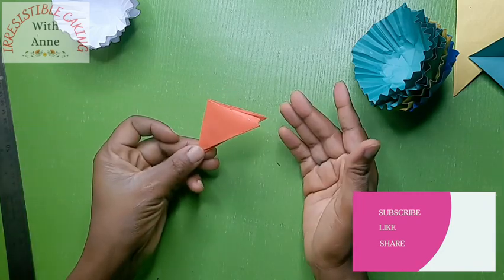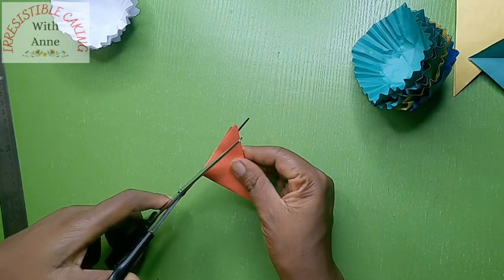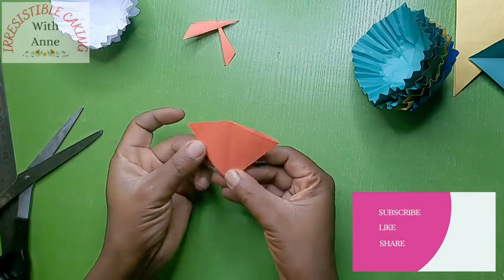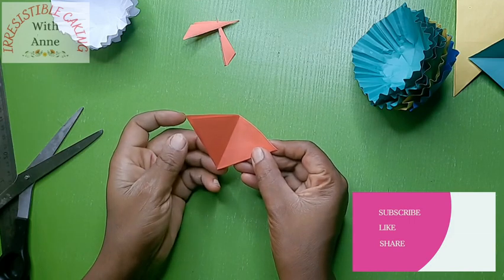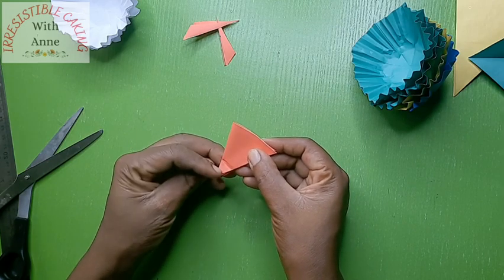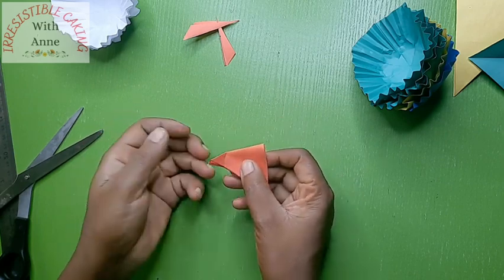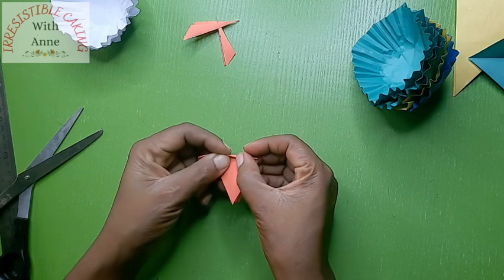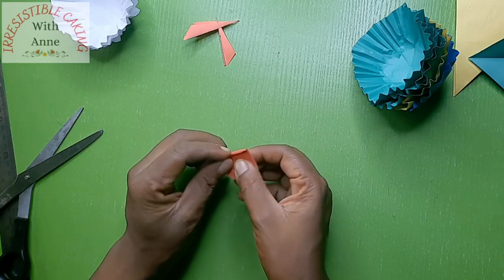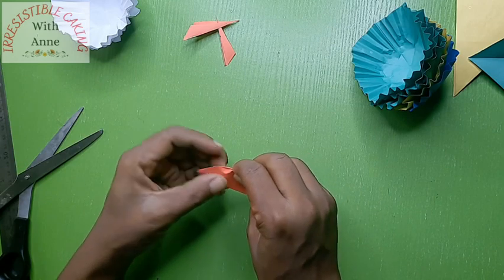Okay, so this is how it should look. You can see that this side is long — with your scissors, just cut out the excess. If you open it, this is what you should have, but I'm going to close it back and fold the bottom here. Now that I've folded it, I'm going to start folding in my paper. We are trying to create a cupcake liner, so this is where we get those lines.